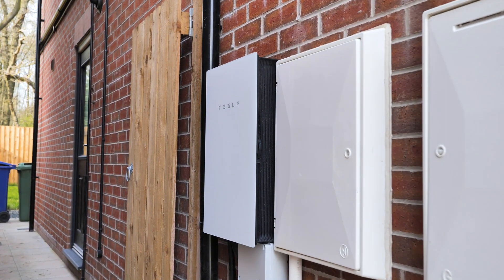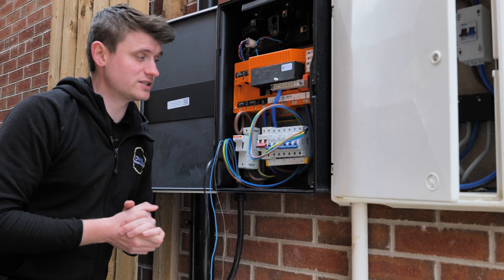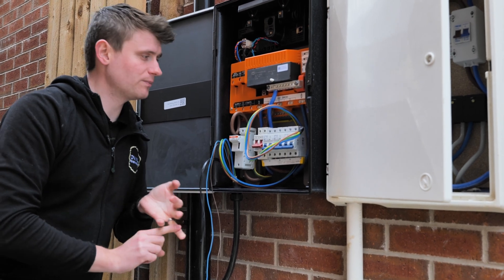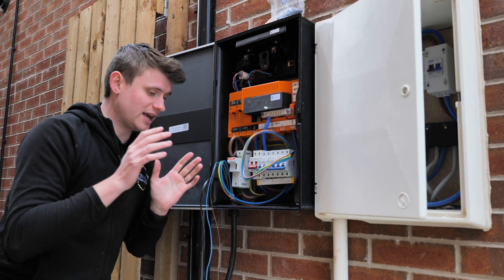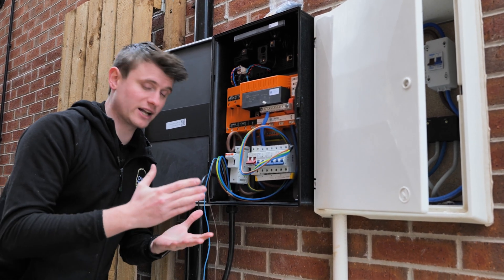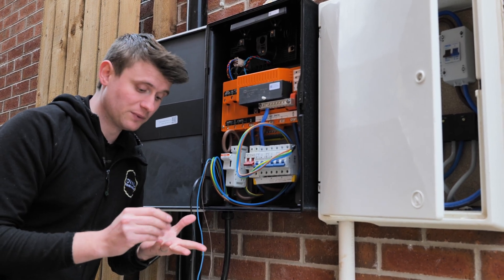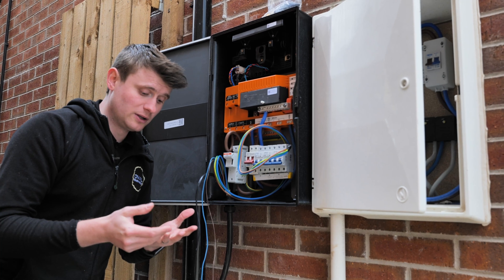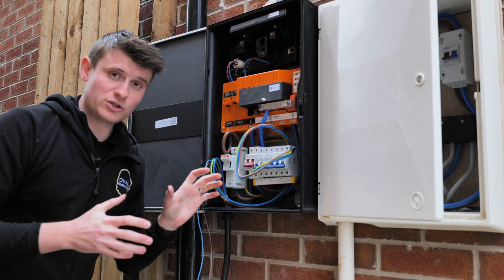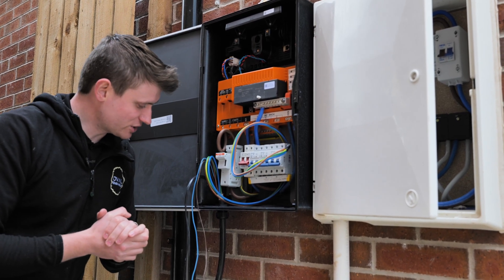With Tesla it's a nice high-end finish. This part is really the brain of the system - it will monitor the solar production, the import, export, and connects to the internet. The actual Powerwall, the block of energy, is just that - a block of energy and an inverter. That inverter inside the Powerwall charges and discharges it. This part is the actual brain of the system. Ollie's working on it now so we'll let him carry on working his magic in here.